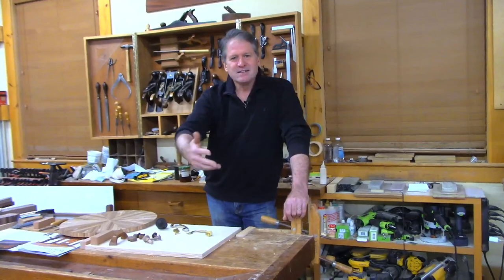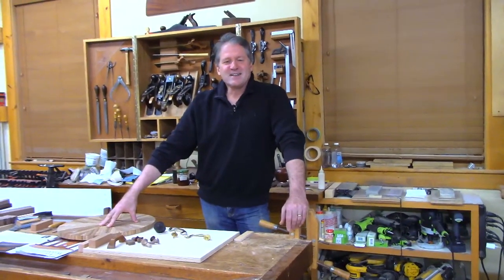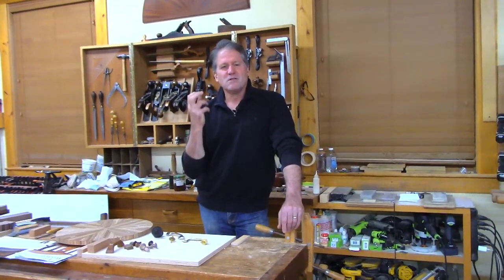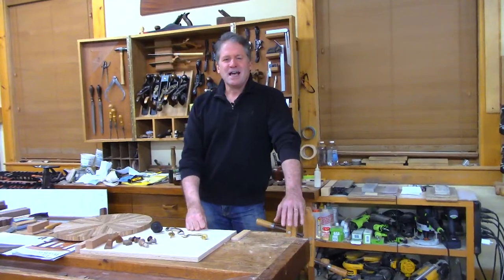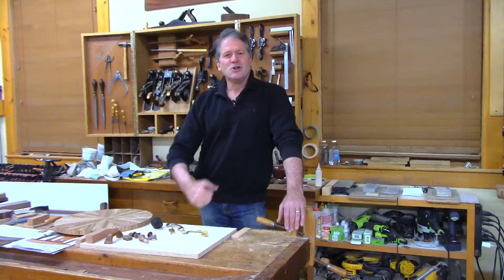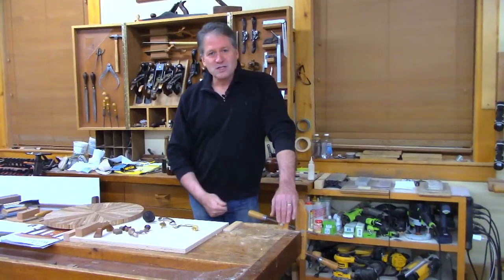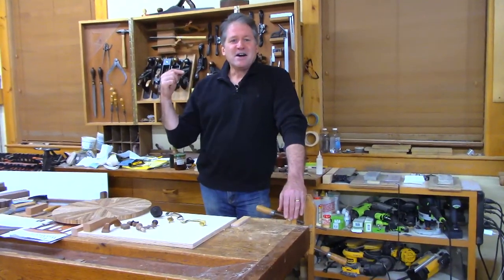Good evening and welcome to the shop here in Canterbury, New Hampshire. Come right in — nice of you to come in the back door, have a nice seat. Tonight we've got a special topic: we're going to talk about customizing and making beautiful pulls for your furniture — for a drawer or a door. Thank you for being here. If you enjoy this content, please consider subscribing and visit epicwoodworking.com for our courses and insider content.